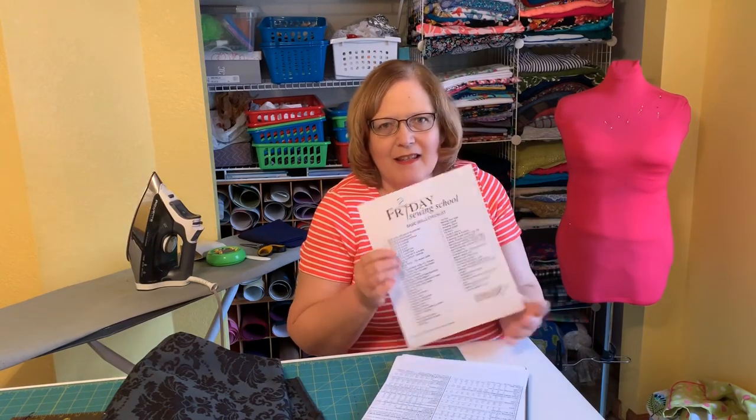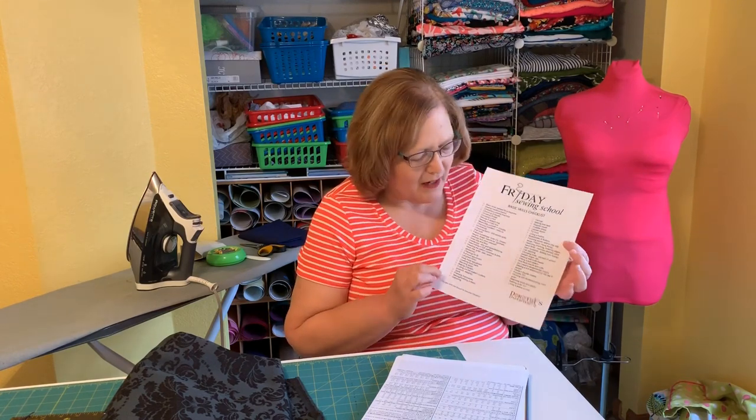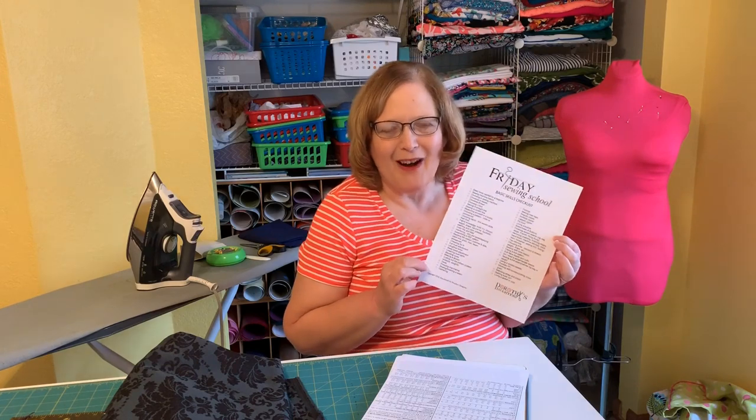We have been doing Friday Sewing School for about four months. I started off with a checklist — I think it ended up being 51 or 52 things. It was going to be 50, but there were things I couldn't leave off.